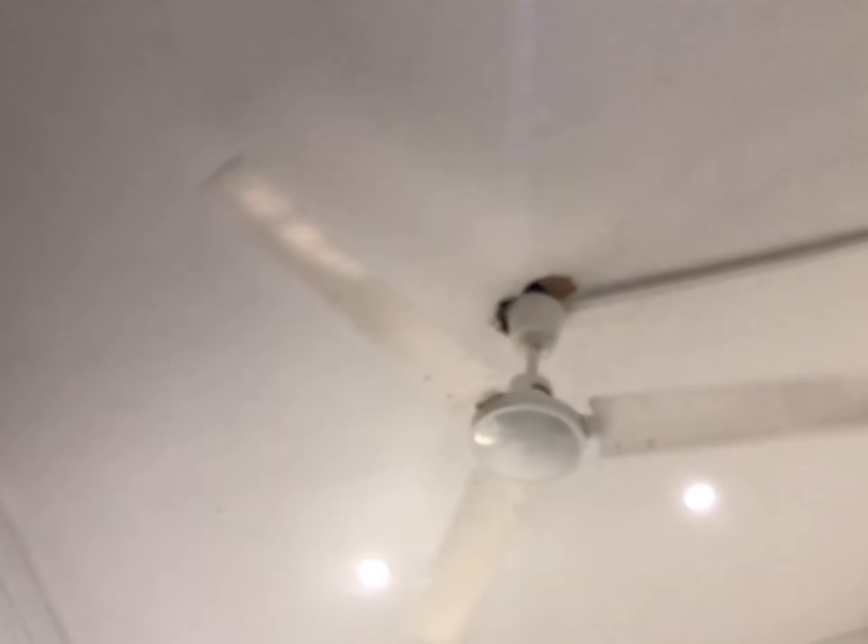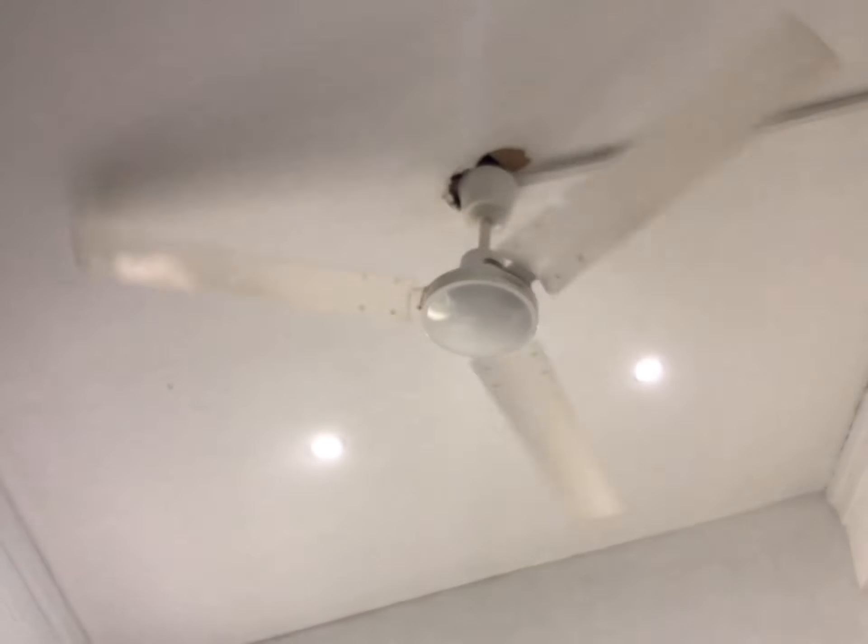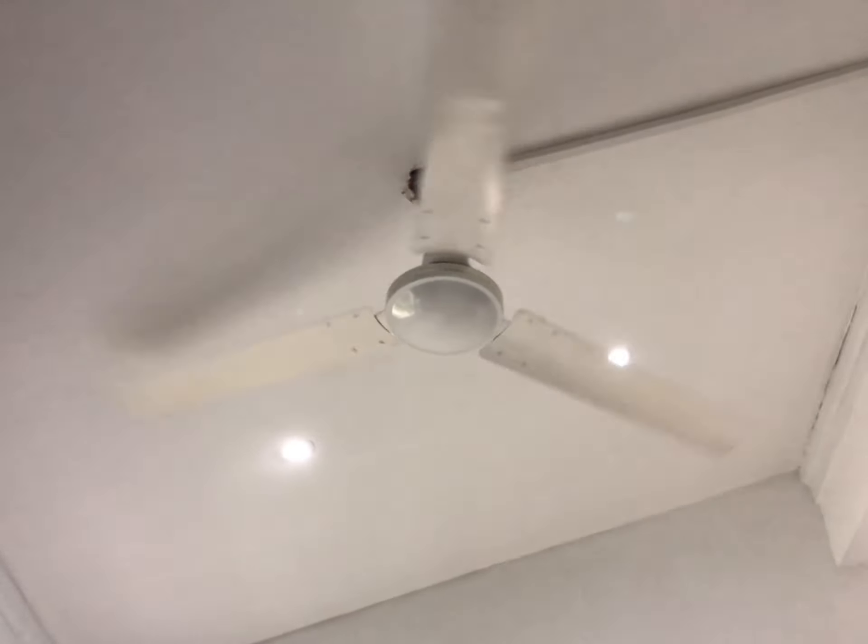When I was up there cleaning it, I did something to cause part of the ceiling to look damaged. If you remember, there was a Westinghouse fan here before, and I replaced that with this one because this is more powerful.